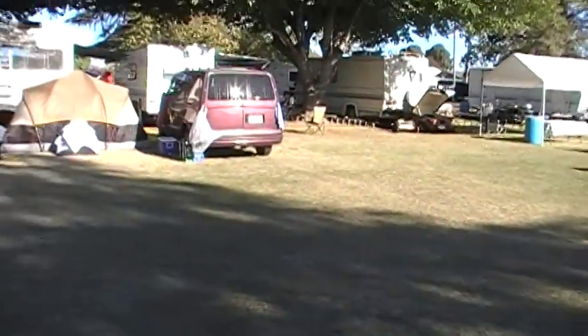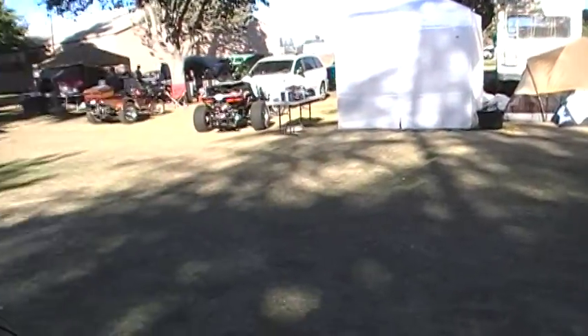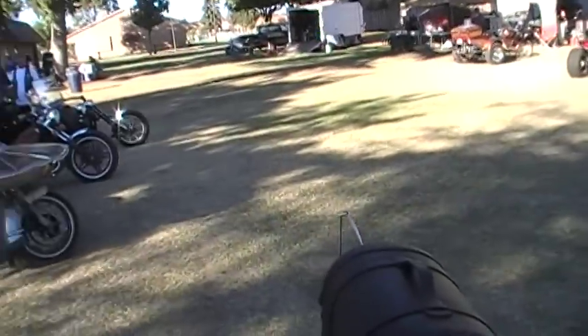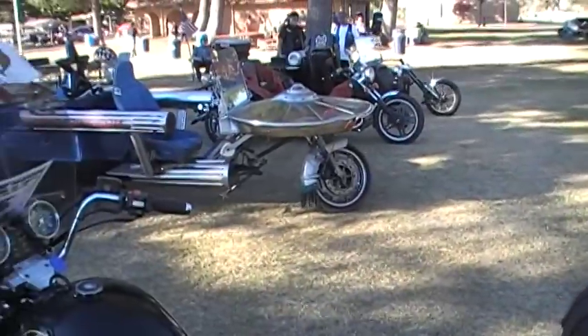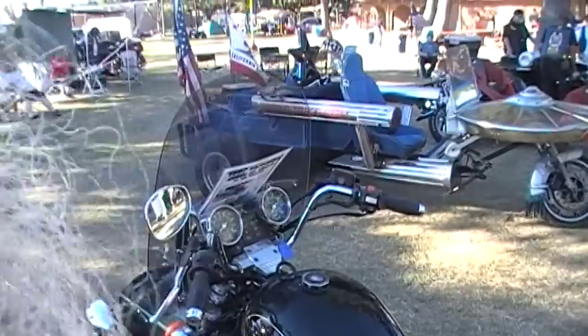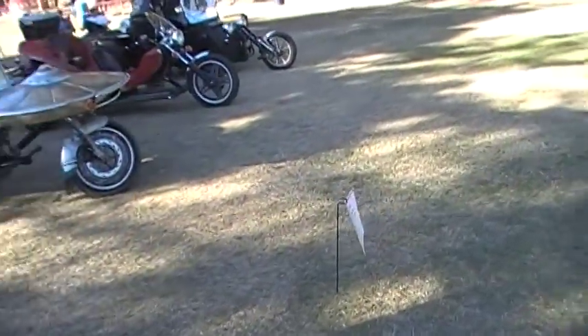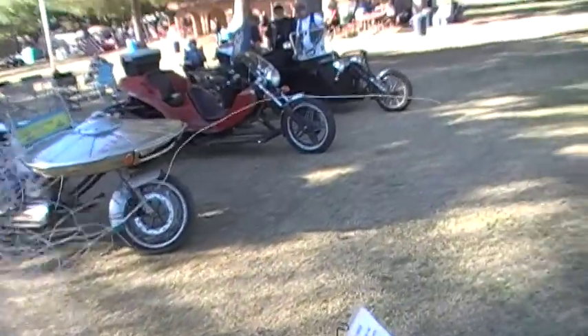I'll do a little tour around the campsite here. This is Brothers of the Third Wheel statewide run in Madera, 2012, October 20th. Oh look — here's the rat class. Anything familiar looking in the rat class?